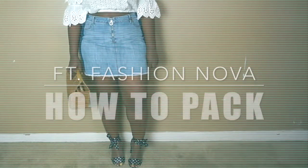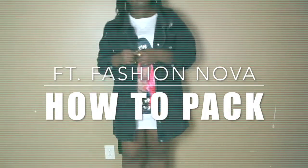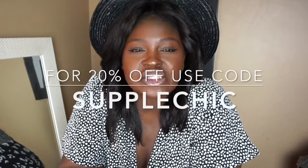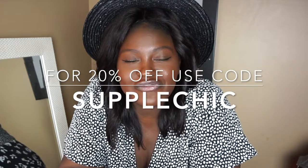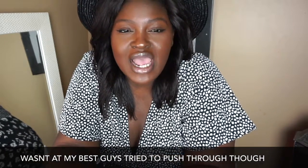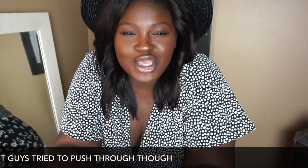Hope you guys had an amazing week. Today's video is a long-awaited, much-requested video — my how-to-pack video. As I said, it's the much-requested how-to-pack video and it's in collaboration with Fashion Nova. The challenge was to go to Fashion Nova's site and pick pieces for a four to five night trip somewhere warm like LA or Miami. Now if you haven't checked out my summer vacation lookbook, you should definitely check it out — I did get quite a few requests from that video to make this one.